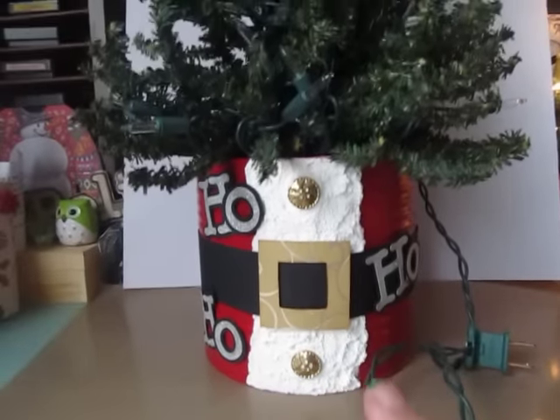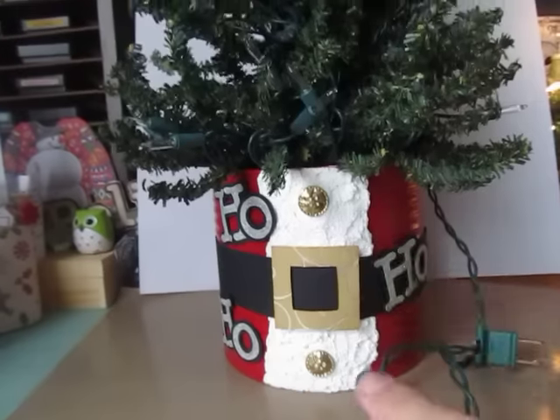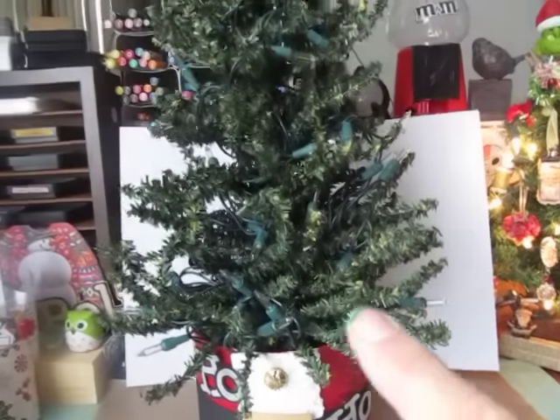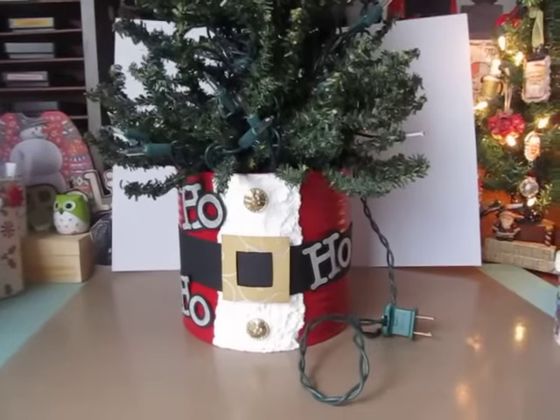I was inspired to do the can from a lot of different ones that I've seen on Pinterest. But I actually saw the Christmas tree in a Santa suit can from a Michael's flyer a couple of weeks ago, and I was like, oh, that looks so cute — I want to give that a try.